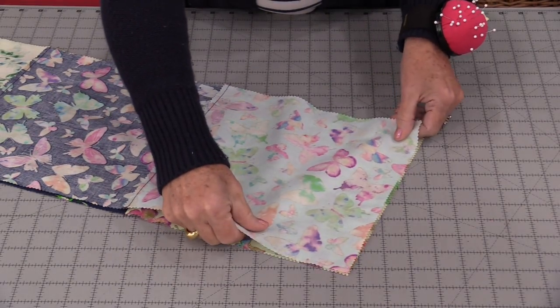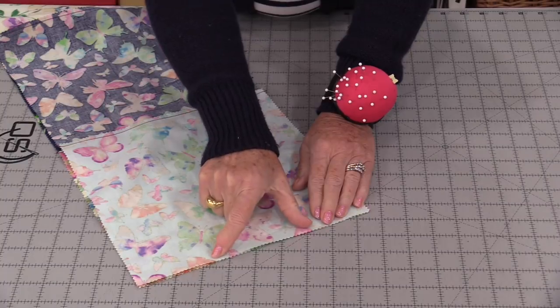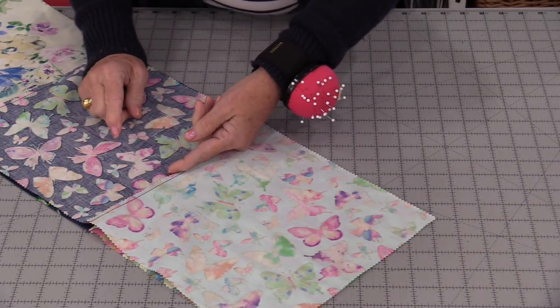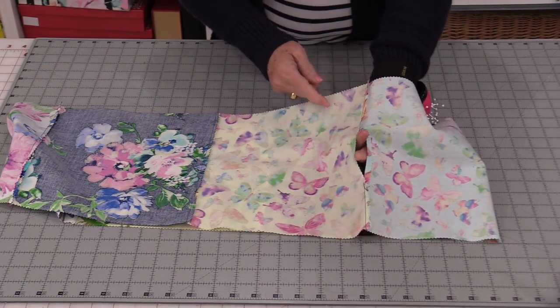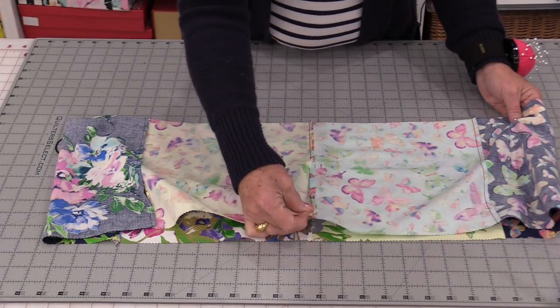This time sew a little bit on each side. Leave a little bit of an opening, somewhere around 3-4 inches. Then press that seam in the same direction as all the others. So we have a big tube. The spot where we have the opening, have it come into the center and match up those seams.